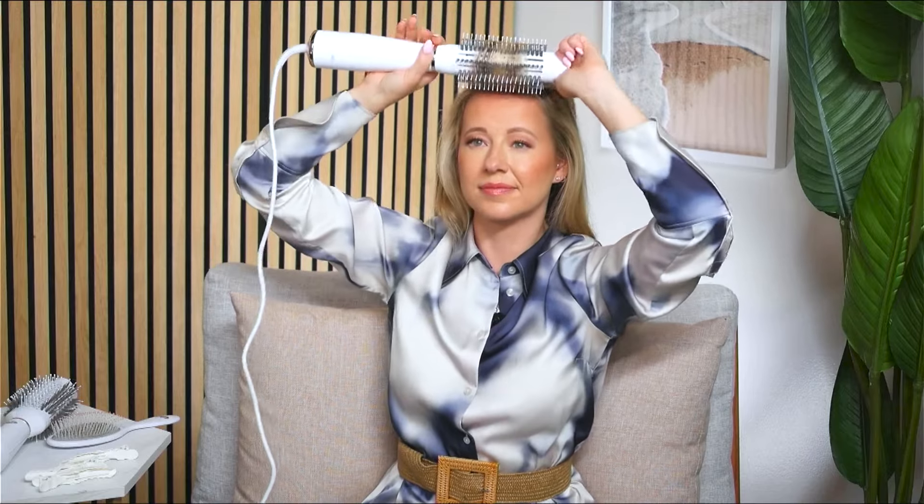Now on every brush through, and no matter what style you're trying to achieve, on that final pass you're going to want to use the cool shot to help set your style and add shine. For optimal control as you're styling, you can always grip the cool touch tip so that you can get some extra leverage and control as you're pulling the brush through your hair to create that beautiful tension and stunning blowout.